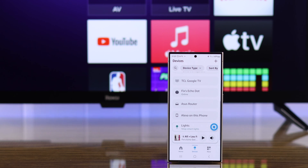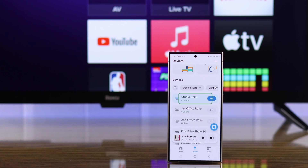Now if you go back to our devices list, you'll see the Roku TV will be here and ready to use. So let's go ahead and try some voice commands. Just make sure that you're using the device name that's shown here.